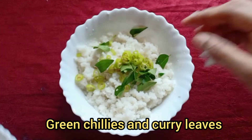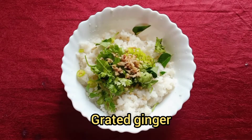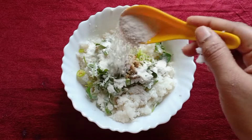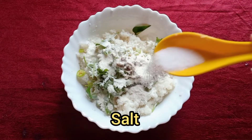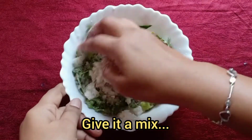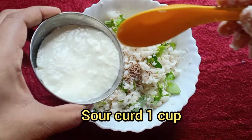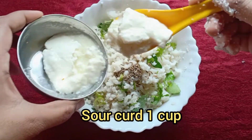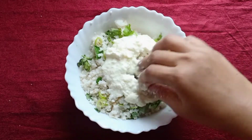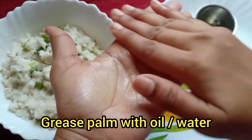Add green chillies and curry leaves, add coriander, add ginger, add two spoons of rice flour, add salt, add a spoon of rava, and give it a mix. Add cumin seeds and a bowl of sour curd. Grease your palm and make the vadas.